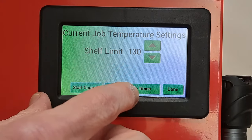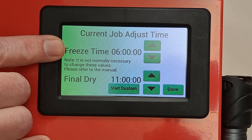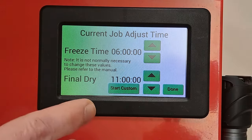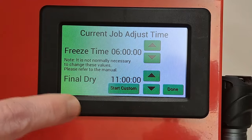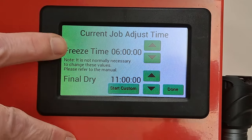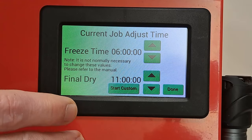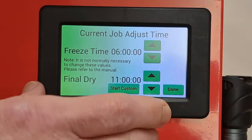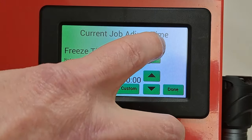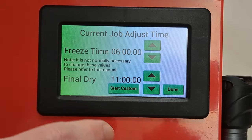Adjust the cycle times. Freeze time is set for six hours and final dry for 11. Because you can jump to the next cycle or lower the numbers at any time, I don't worry about having it set for six. If I only need three, I can simply hit the down arrow. But if you're doing a bunch and don't want to think about it, you could adjust this down to a different number. I'll leave it at six for now.